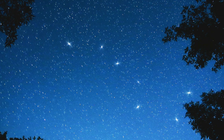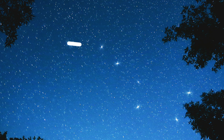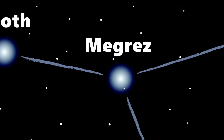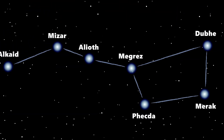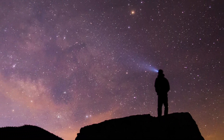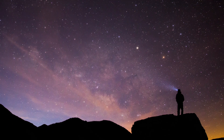Have you ever looked up at the night sky and gotten all starry-eyed trying to find the Big Dipper? It's a pretty out-of-this-world experience! Stargazing is so much fun, and constellations are clusters of stars that form patterns, just like connected dots in the sky! Though we can't actually see every constellation from a single point on Earth — here in the Northern Hemisphere, one of my favorites to see is Orion!